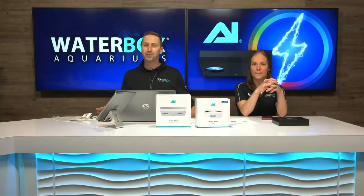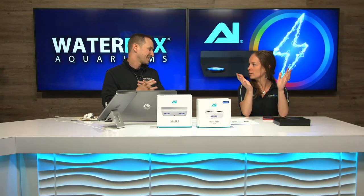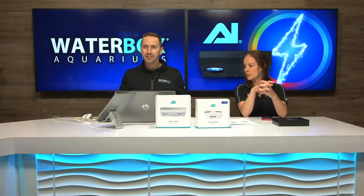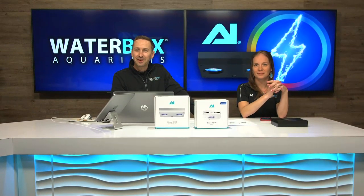Rich is not here today, but that's okay because we're talking about AI. They just released their newest version of their light, so we're going to do a kind of a recap on that. We'll show using one of the new Hydra 32s on one of the tanks here. Very exciting.